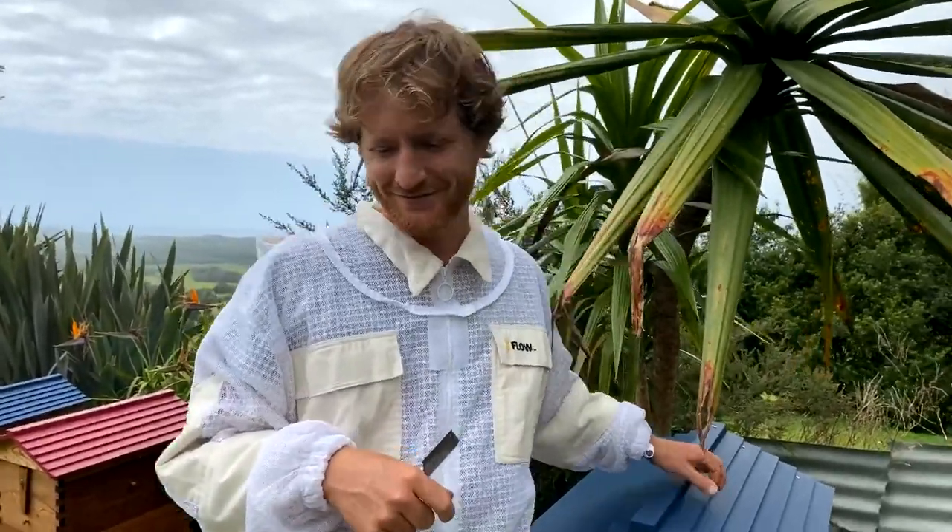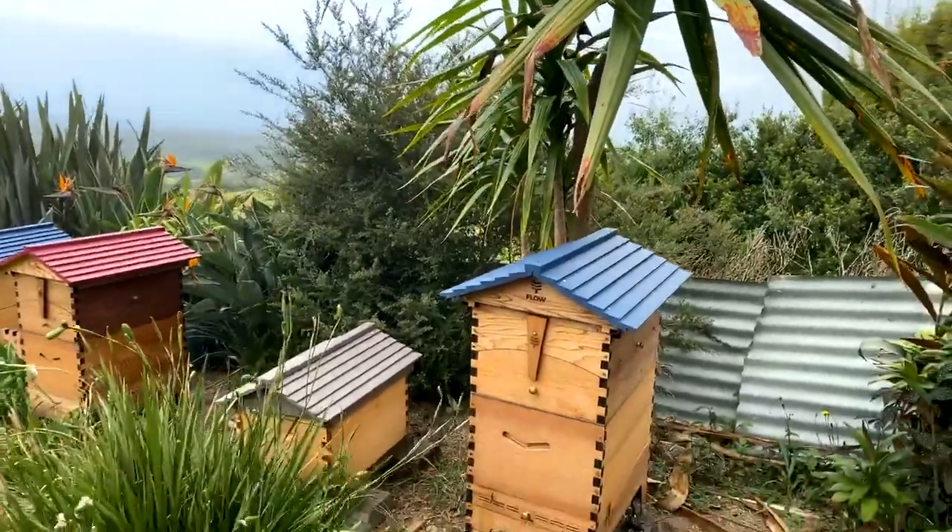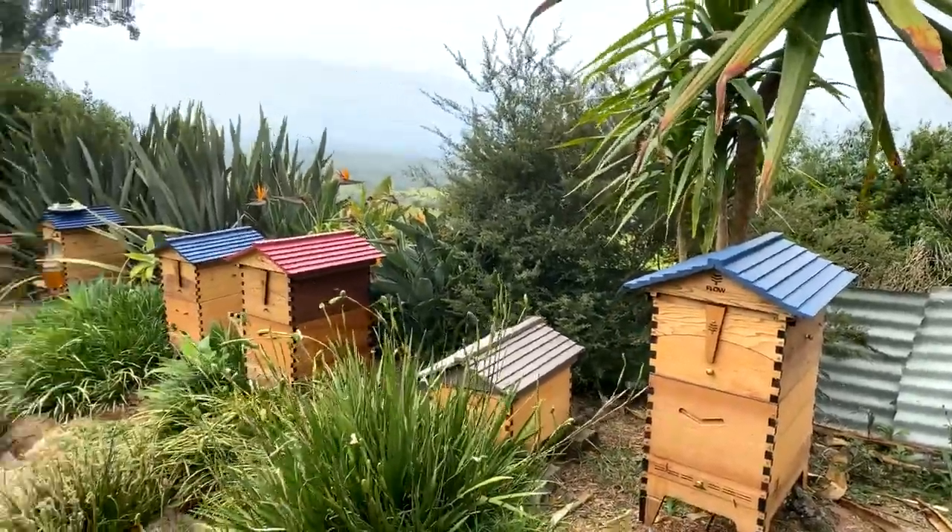Chuck Rouse, one of our ambassadors, just joined us. He's suggesting maybe Cupid was a beekeeper — after your heart-shaped honeycomb.